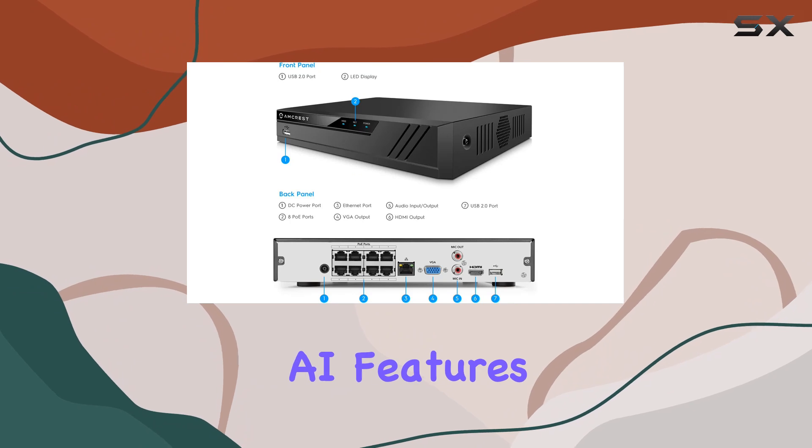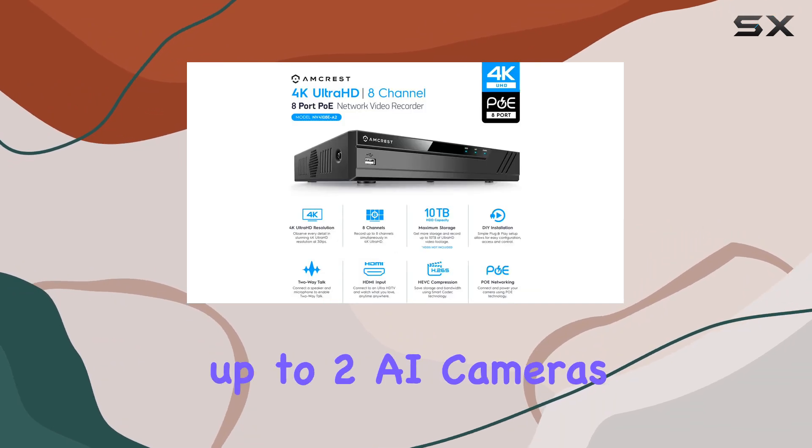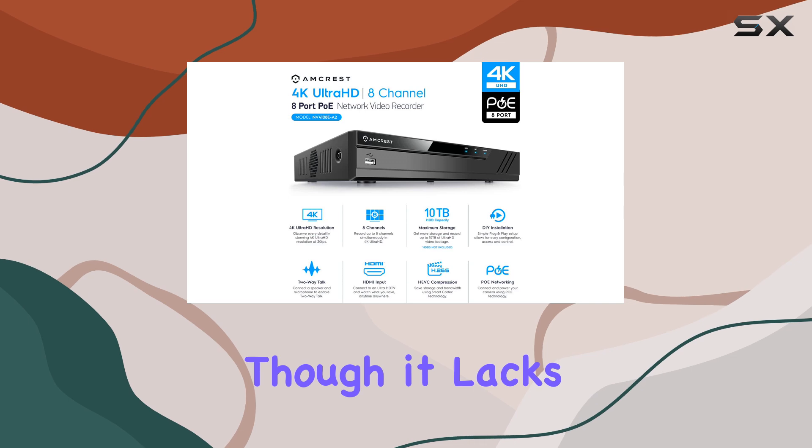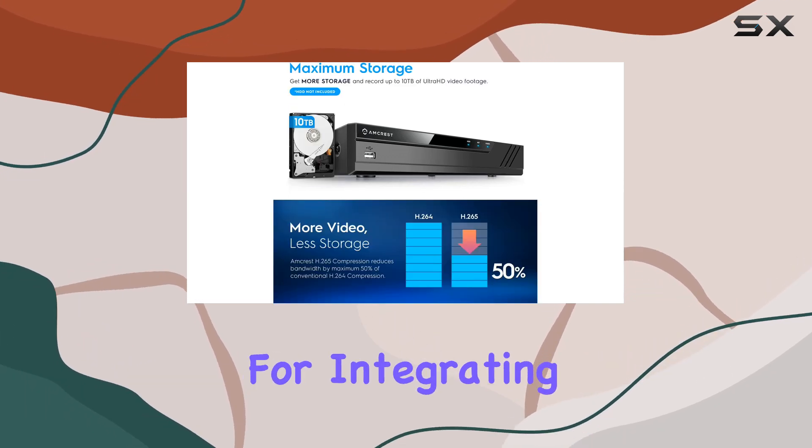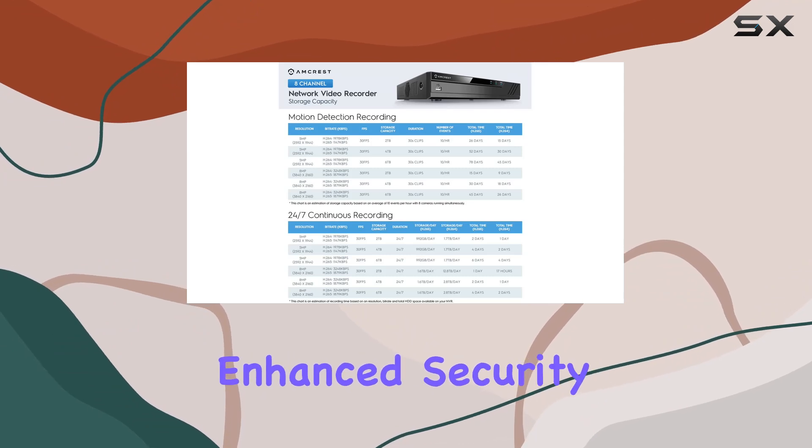For those interested in AI features, the NVR supports up to two AI cameras at 4K resolution, though it lacks built-in AI functionalities itself. This makes it versatile for integrating with AI-enabled cameras for enhanced security monitoring.